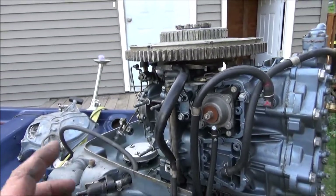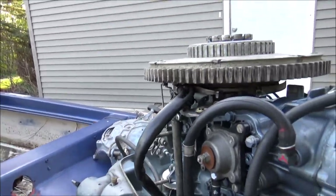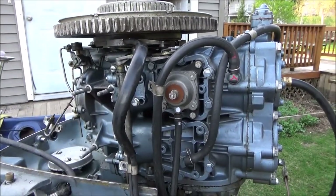Anyway, I'm gonna put the generator on this. As you can see, this has got the posts on it for the generator. Hopefully all will work well.